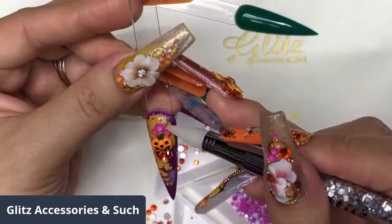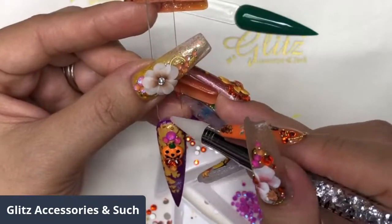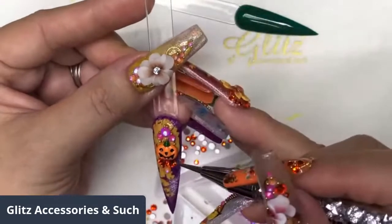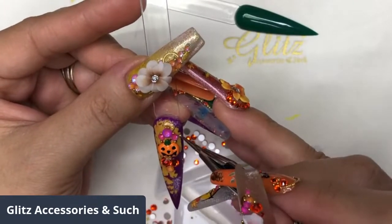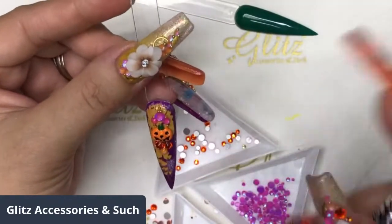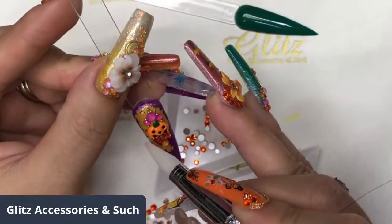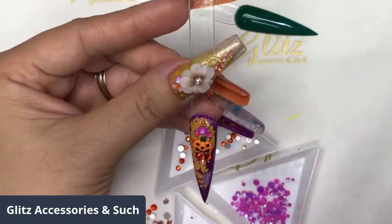You can get the pumpkin charms in your subscription box, which is awesome, or you can also get them from the $5 new art section. I'm going to add some crystal beads on. If you don't want any beads on, you can definitely skip this step and just move on. Cure for 60 seconds. I just love adding some beads on it.